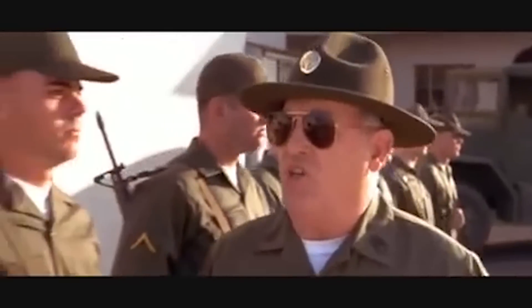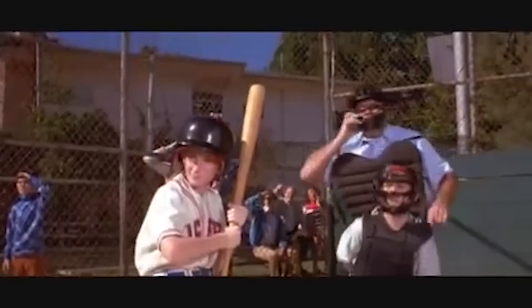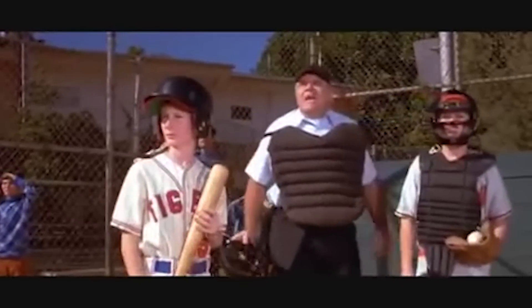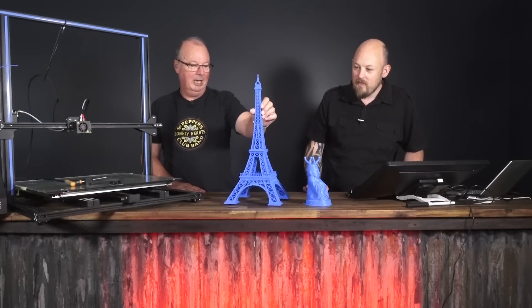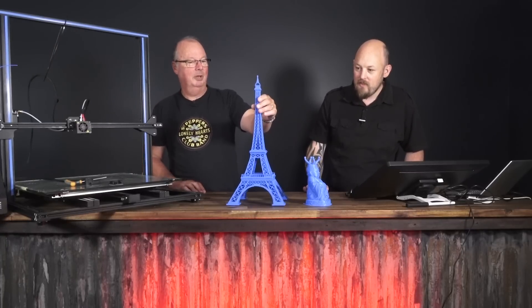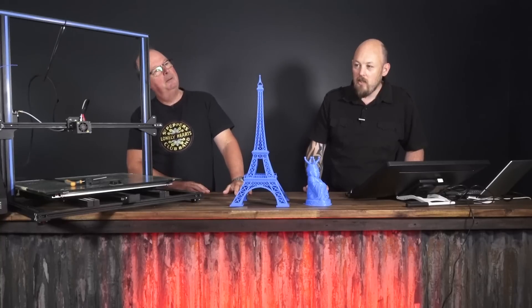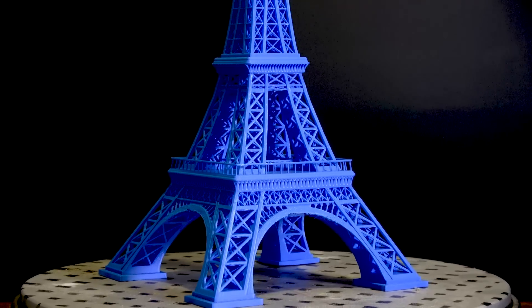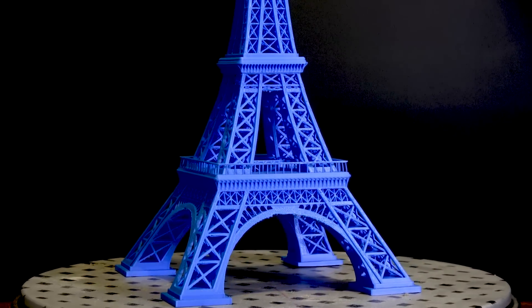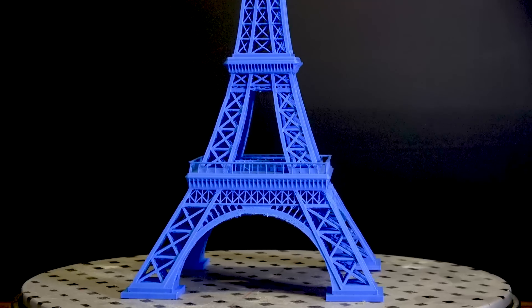It's a really nice print. Considering I normally print PLA at around 195 to 200 degrees, this has come out really nice. I found any hotter it was just stringing, and as you can see from the close-ups, the details are very nice. It is a little bit crunchy because it's on the cool side, but it's near the maximum height that the printer can print.